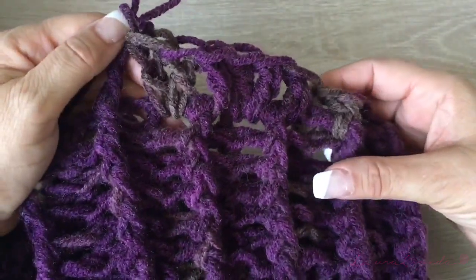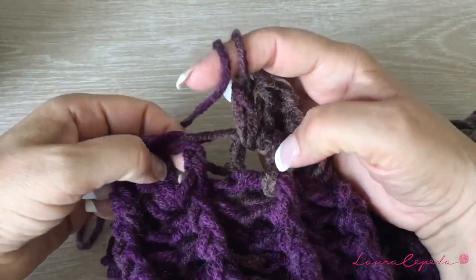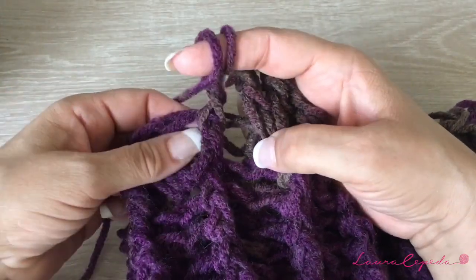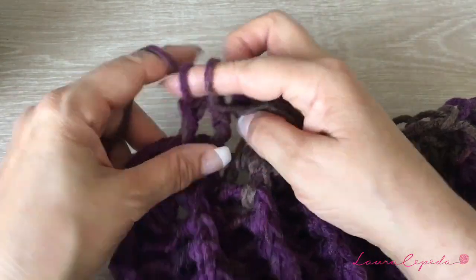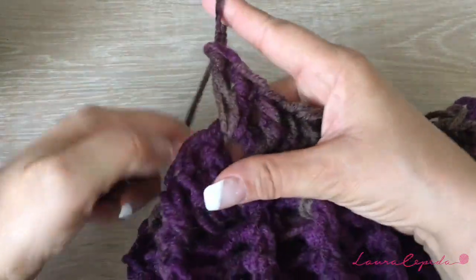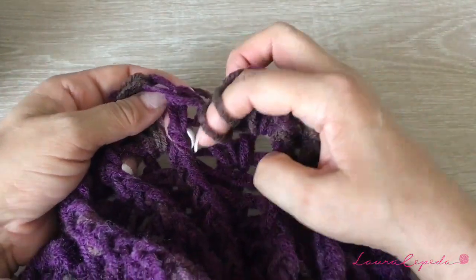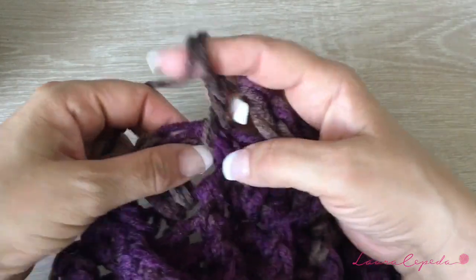So far it has to look like this. In the next row, we are going to continue making the same. Here, in the pleat, we are going to make one extended double crochet with two crochets, and then in the next one we are going to make two together — like this the whole row. And then from there, we are going to continue here in the next stitch where is the pleat. So far it has to look like this.